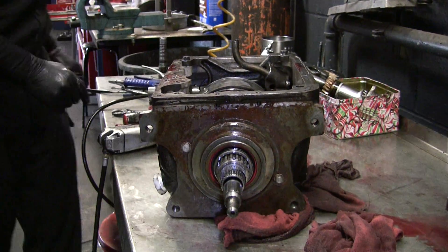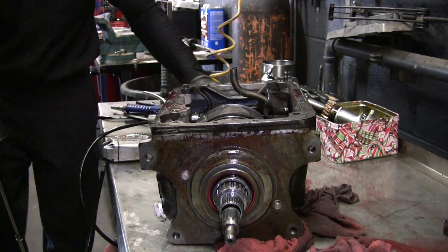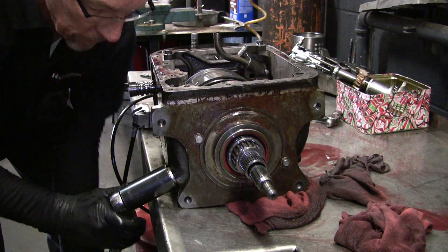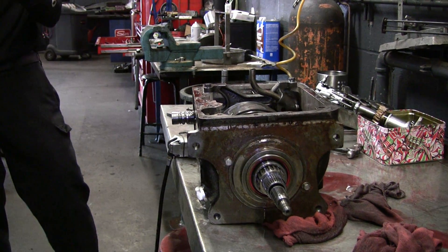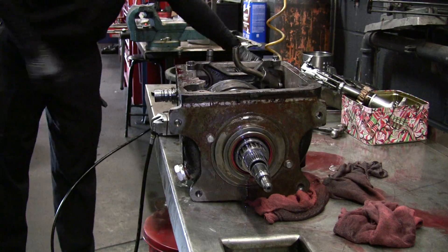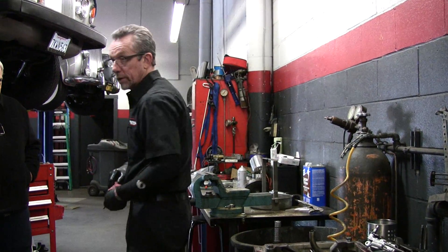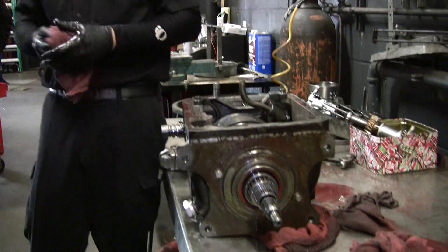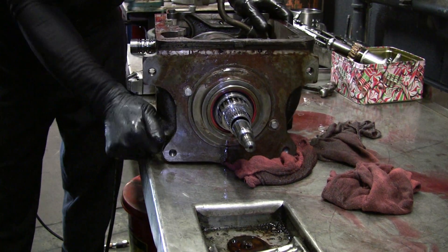Now we've got the pressure relief valve here. There's a whole list of torque specs in the book, but I recommend if you don't know what you're doing yet, just tighten up carefully. I've done a lot of these and I usually know when I'm over-tightening something — because it's too late.